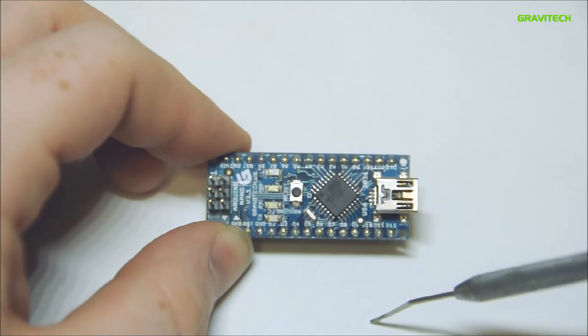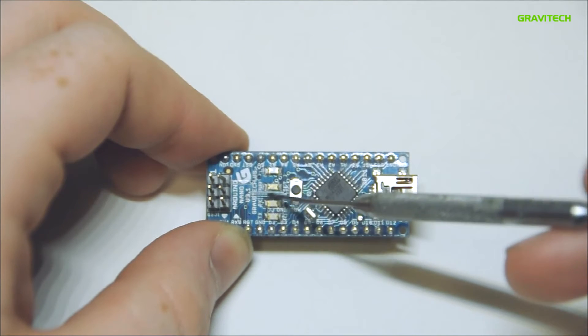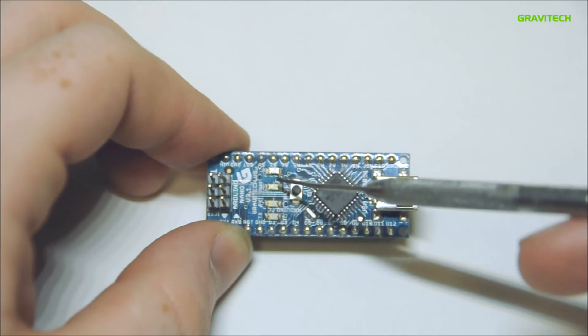The Arduino Nano has four LEDs on the top: one is blue to indicate power, and we also have green, red, and yellow LEDs for program troubleshooting.